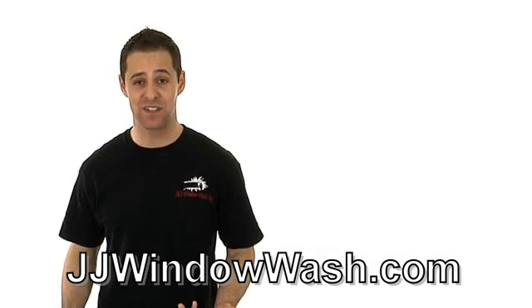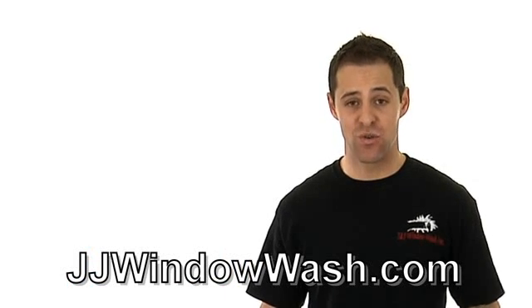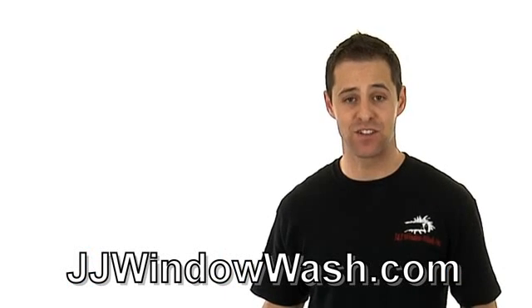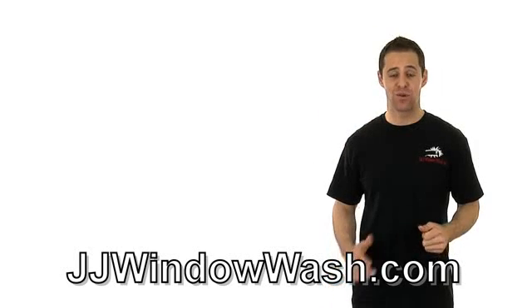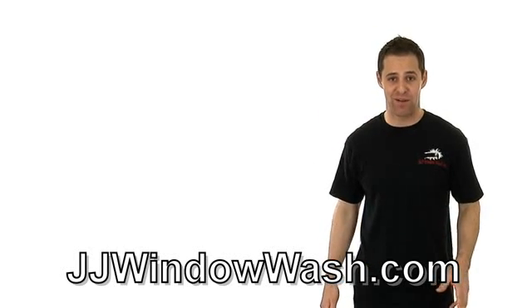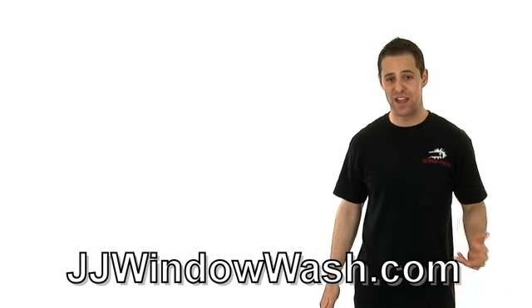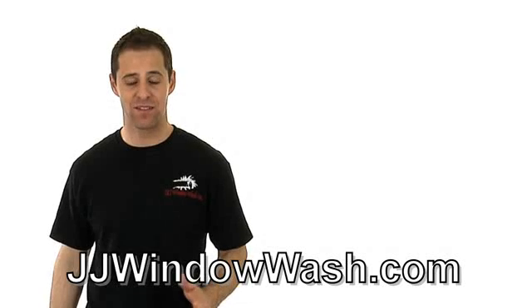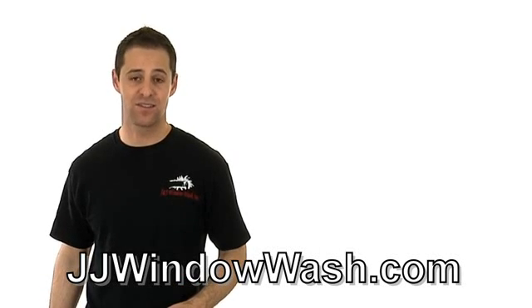It does take some time to get used to it and some training. Just remember when you have that mop and that squeegee, make sure you are soaking that mop in soap and water and really sopping that onto the window. Nothing will clean a window worse than a dry mop. Make sure you are scrubbing that window very well — scrub the edges, scrub the corners. The main ingredient is scrubbing that window for at least 10 to 20 seconds or more.